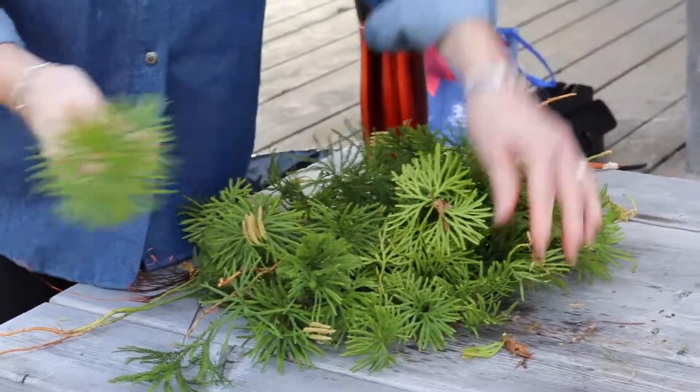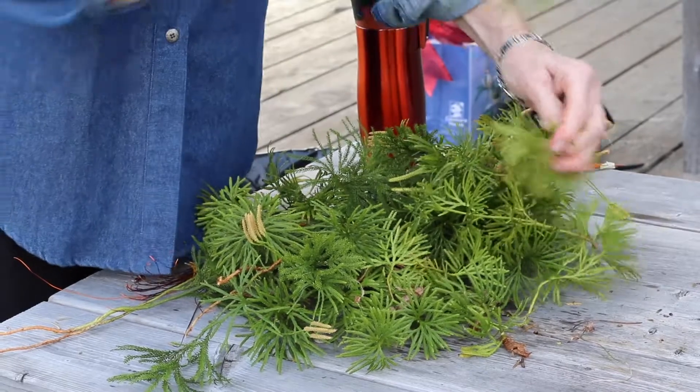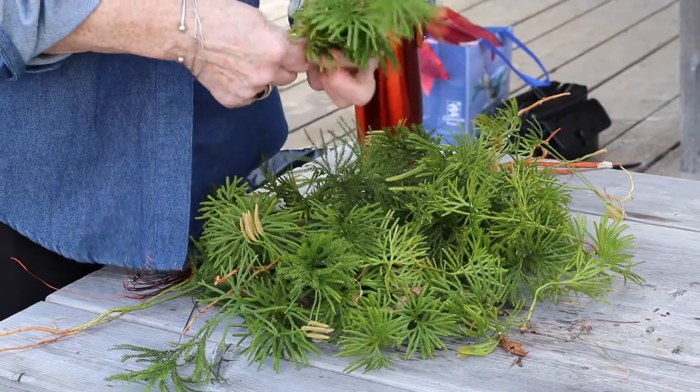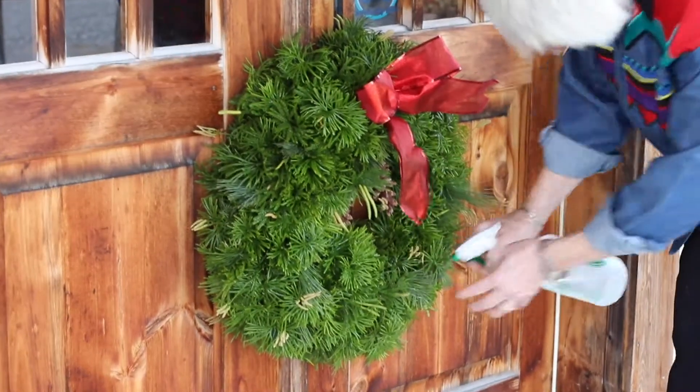It's just ordinary water to keep the greens fresher. Once the wreath is made you have to spray it, or some people put them in the bathtub in water. Once the bow goes on you can spray them with water, and in the winter I put them out in a snowbank, swish them around, and put them back on the door.